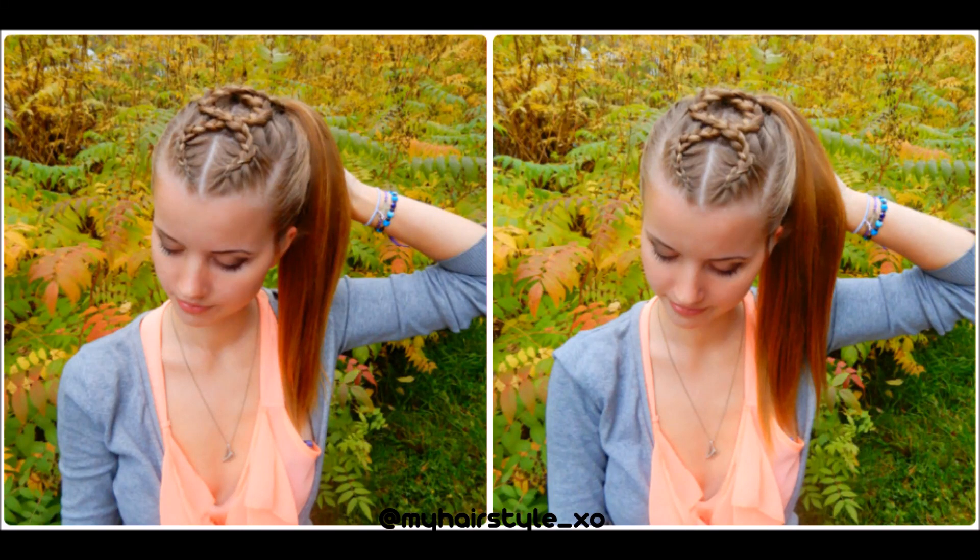Hi, today I'll show you this ponytail style with cross Dutch braids. Let's start.